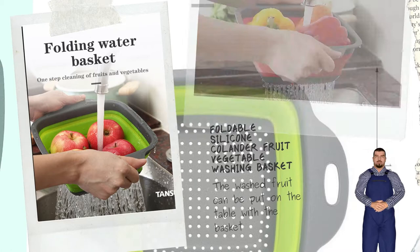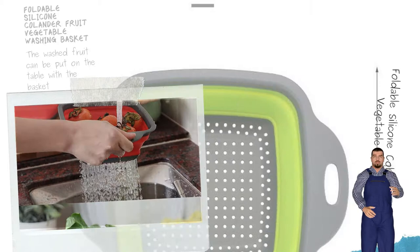It is not easy to be broken or deformed. Light and foldable — an indispensable helper for home and travel.